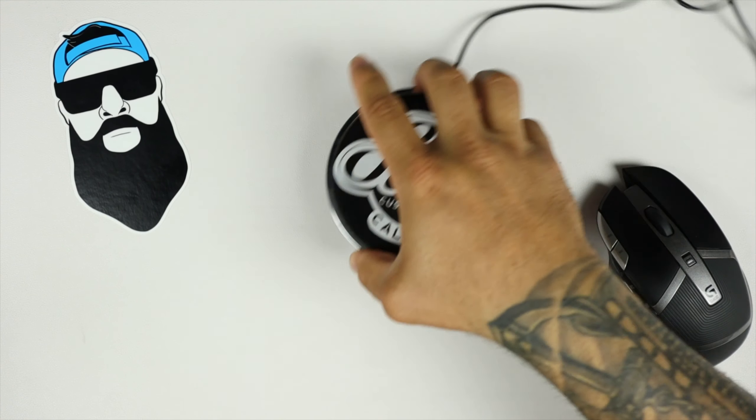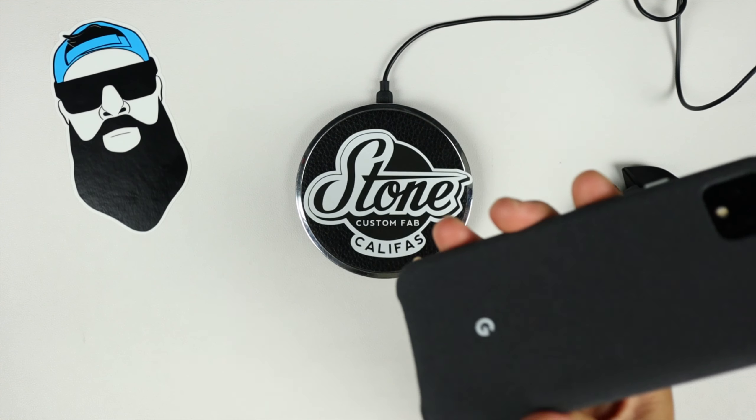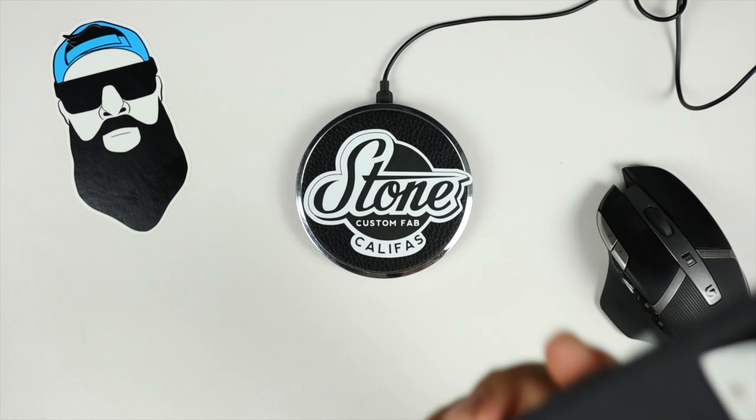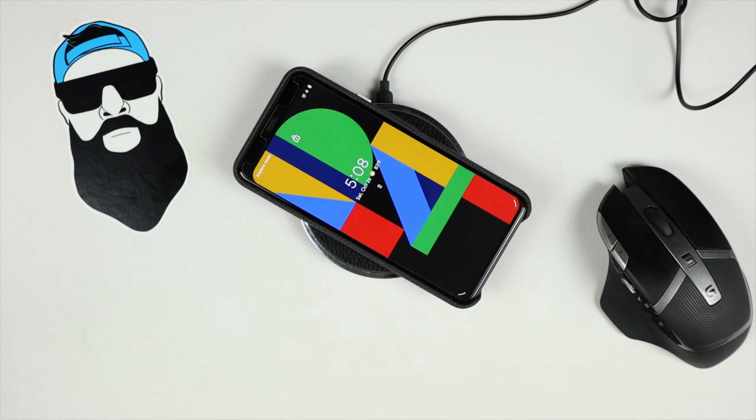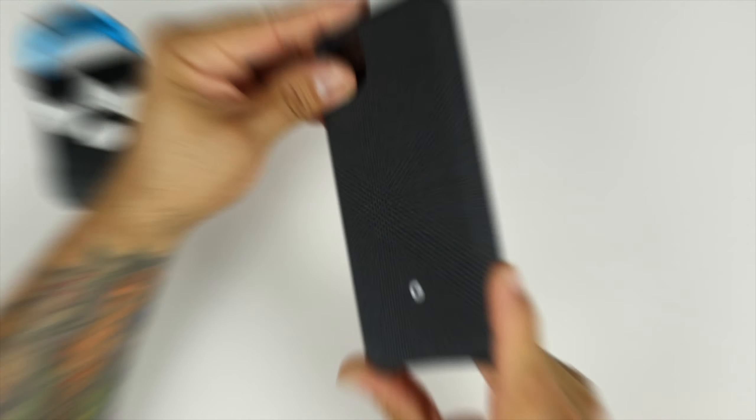One more thing before we go — let's make sure we can wirelessly charge through the case itself. And voila — you can wirelessly charge through the official fabric case from Google.